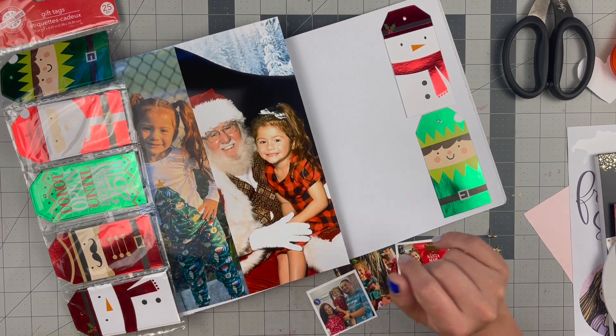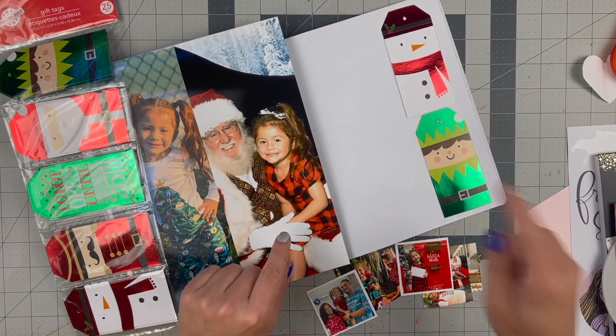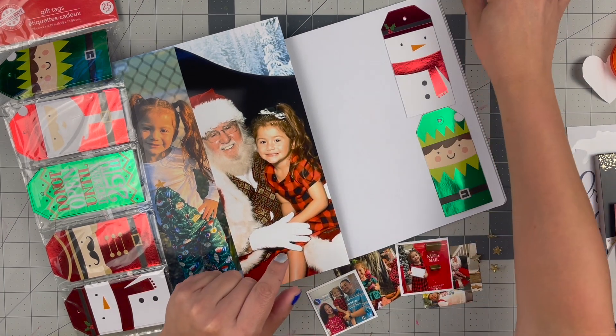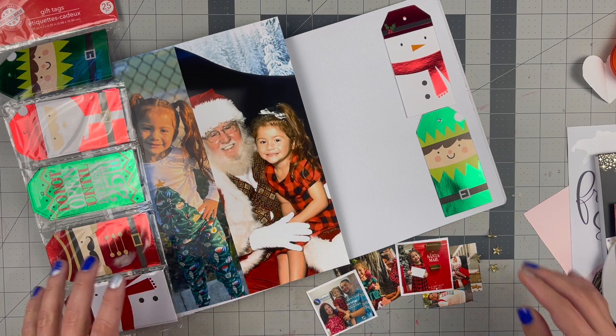Hello, everyone. Welcome back to my channel. For today's video, we are working in my Heidi Swapp Storyline Chapters album. This is the school year one that I am doing for my daughter's year of pre-K.